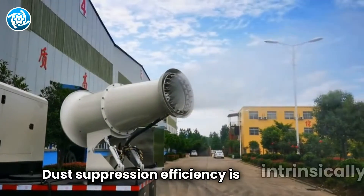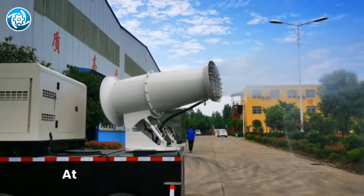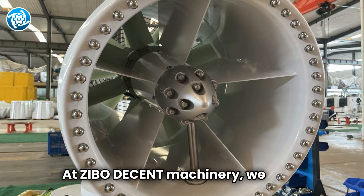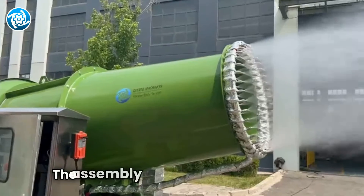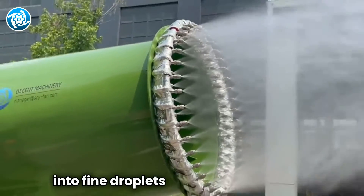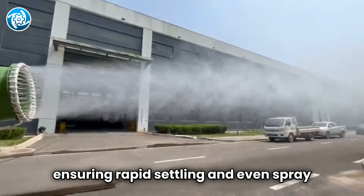Dust suppression efficiency is intrinsically related to the diameter of spray particles. At Zeebo Decent Machinery, we have developed the core of the spray cannon: the nozzle. The assembly is engineered to atomize water into fine droplets sized for dust control, ensuring rapid settling and even spray distribution.